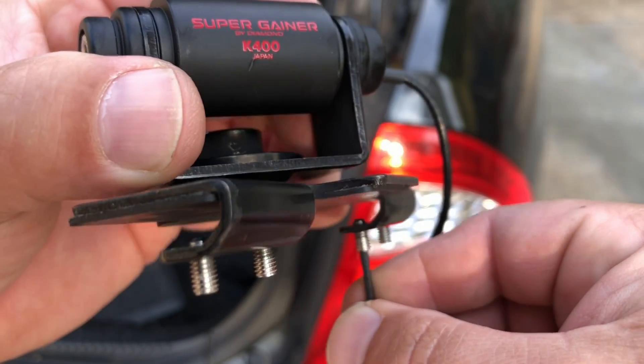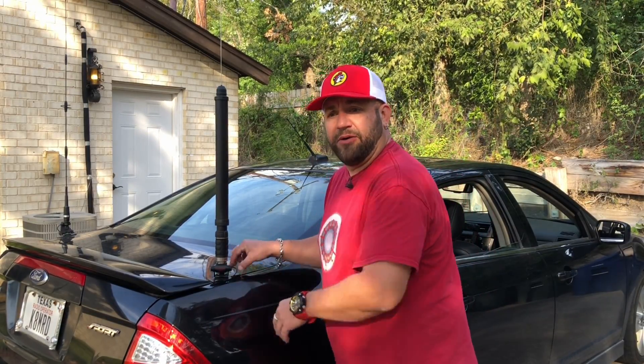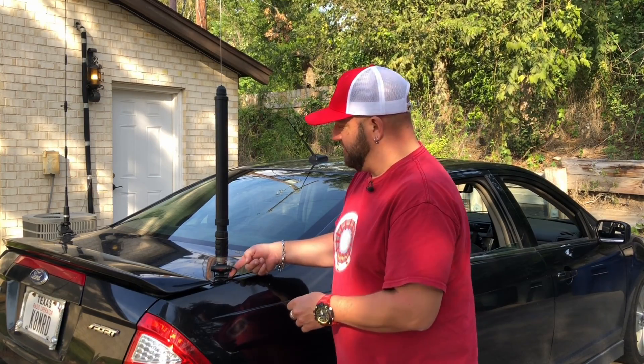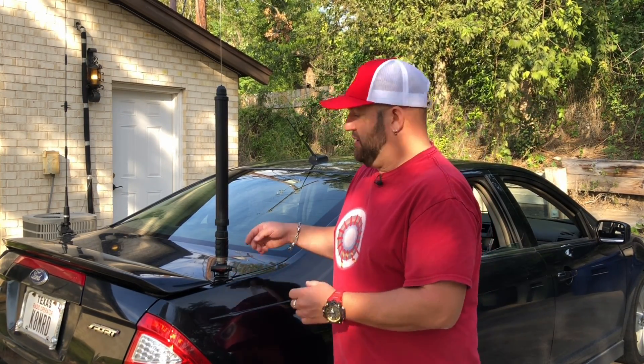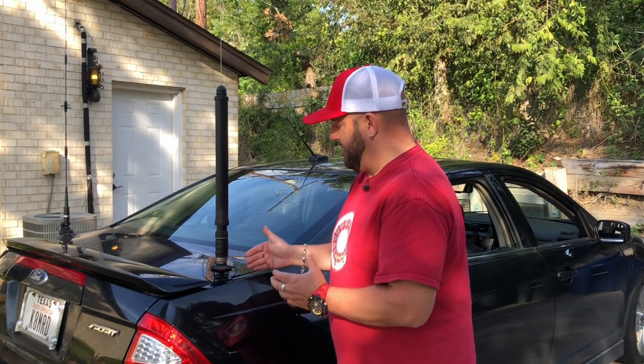Go ahead and unscrew the set screws as far as they'll go without falling out. Slide your mount on the trunk. Now, before you set the inward set screw, you're going to slide the coaxial cable completely inside of that cavity there.